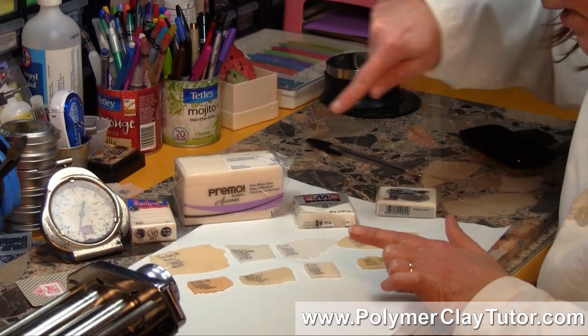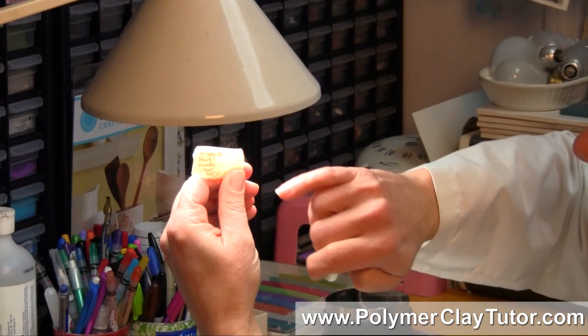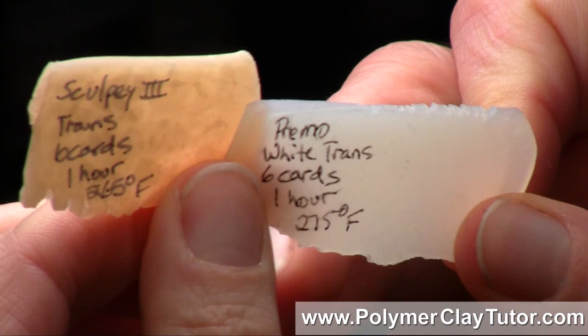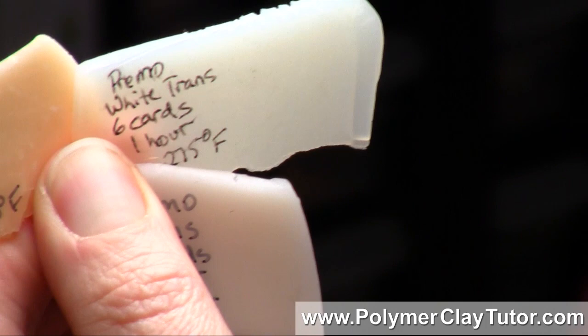As far as transparency goes, each clay has different levels. I'm going to hold the thicker pieces up to the light to show translucency. The Sculpey 3 has quite a bit of flakes and inconsistencies in it. The Primo White Translucent is much clearer and more consistent. The Fimo is whiter looking but not quite as clear as the Primo White Translucent, and then the Kato is quite consistent and clear but is on the yellowish side.